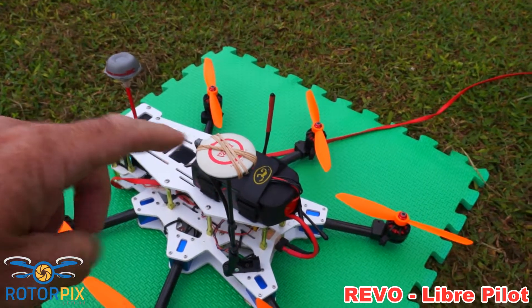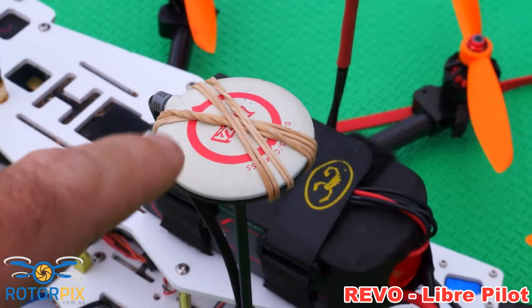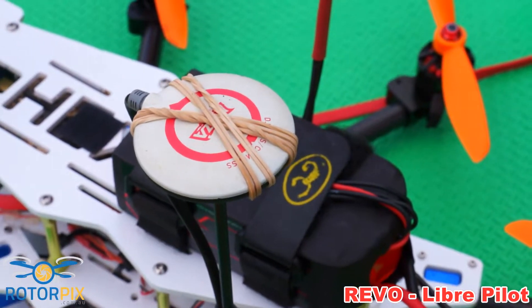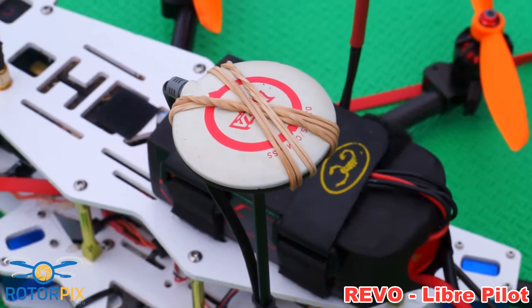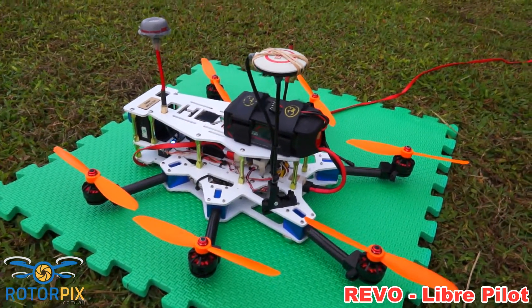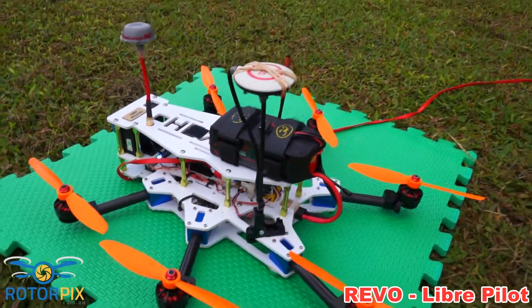And I've got a 4S 4000 Turnigy LiPo on the back there. Now, the boys have just coded in some different software — some code — so we can use alternative GPSs from the very hard-to-get V9 GPS for the LibrePilot Revo board.